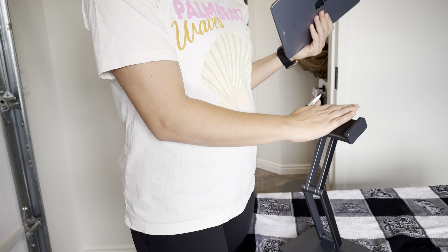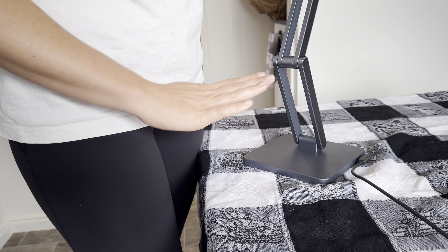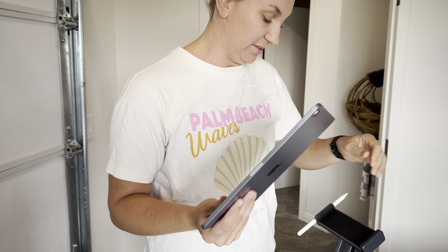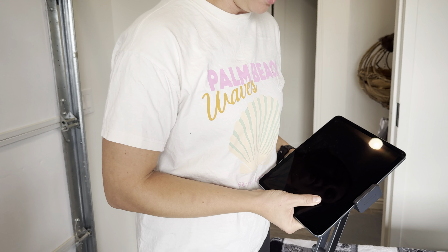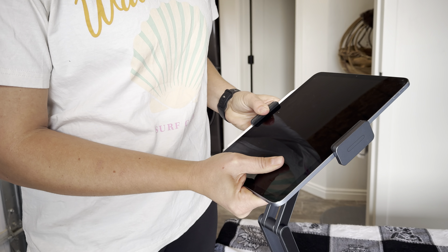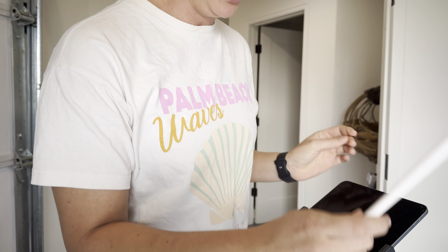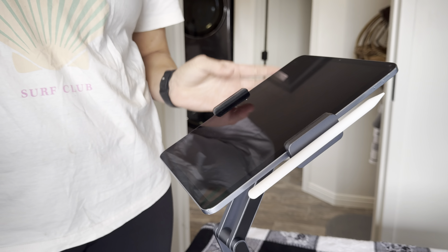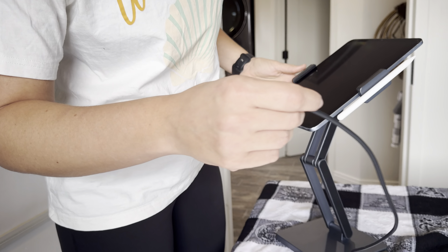This is the iPad stand from Invisi, and this thing is absolutely incredible. I'm going to show you everything. We put our iPad on the top here — this just opens up nicely — and if you've got your pen or pencil, there's a magnet on the side so that can sit there super easily.